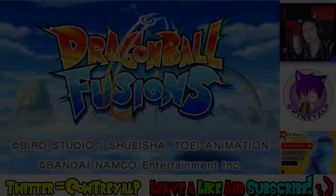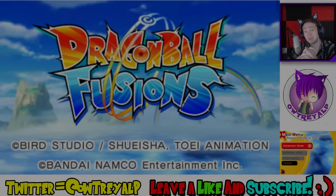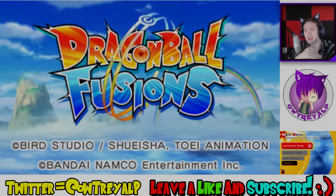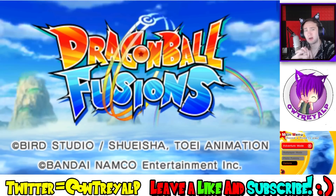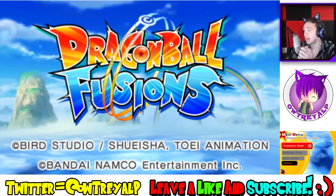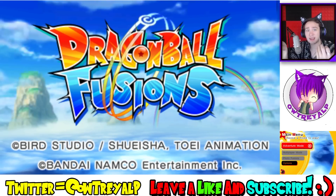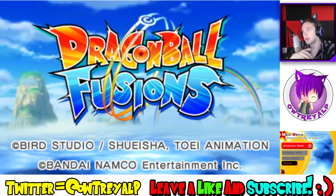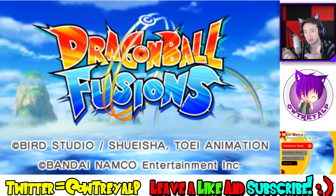Hello my fellow citizens of the 7th universe, my name is Bradley, and welcome back once again to Dragon Ball Fusions. This is a series I used to do on the channel a while ago. I haven't done it mostly because of save problems — a lot of save problems I had before, and I think they're fixed. Also, the version I'm currently running is a lot better than the version I was running before.